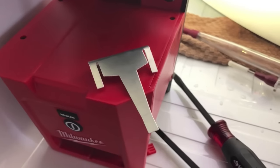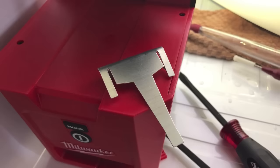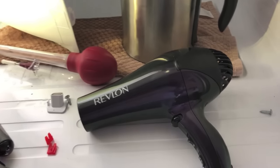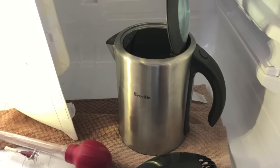You'll need a screwdriver and what you see here is a new Samsung evaporator clip that I'm going to be installing. Also the all-important Revlon hair dryer — you can use other brands too — and I've got a kettle of hot water.